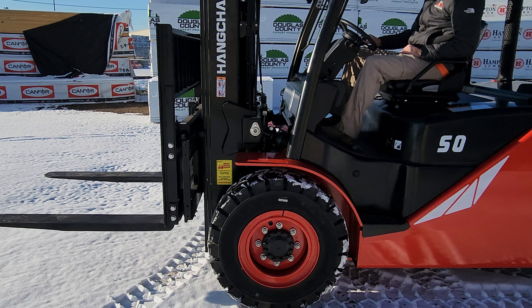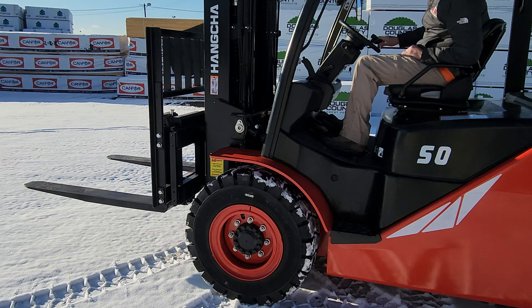Go ahead and spin her around the yard a little bit — I want to see how good these tires do for the size.